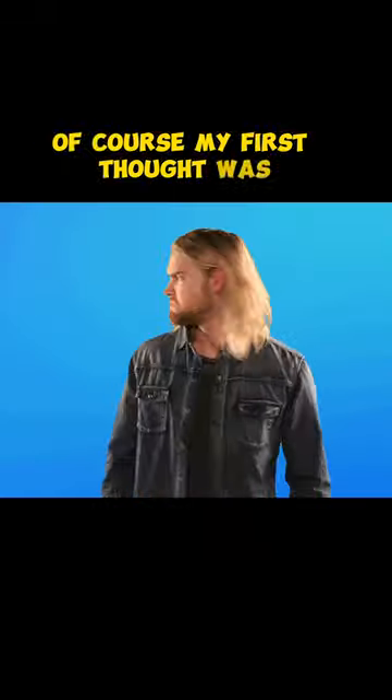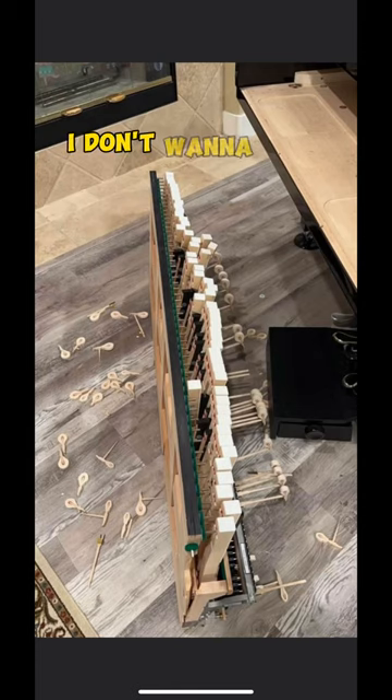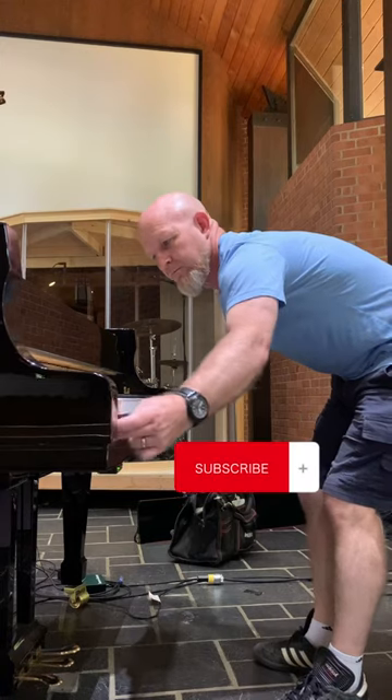Of course, my first thought was: I hope that wasn't me. I don't want to be responsible for this.